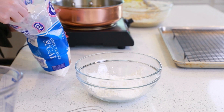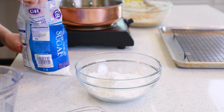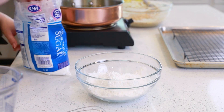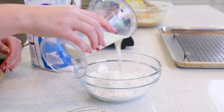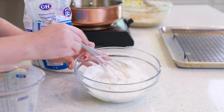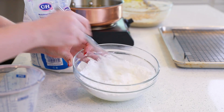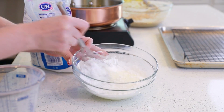While my oil is preheating, I'm going to make my simple glaze. I'll need about two cups of confectioner's sugar — drop that into a little mixing bowl and I'm going to start adding in my milk. You can add anywhere from a quarter to a third cup of milk. You want this glaze to be fairly thin, so mix in that confectioner's sugar until you have a nice smooth glaze.